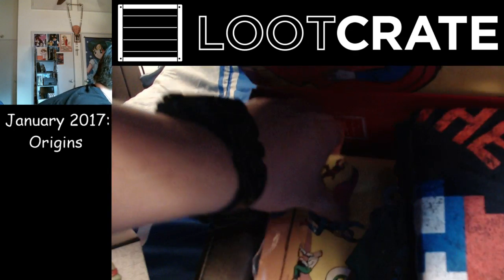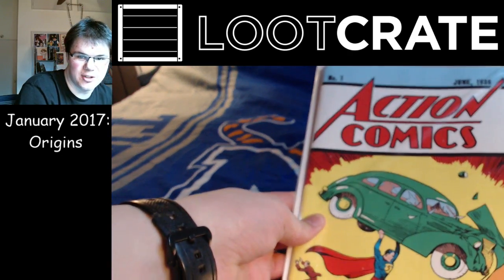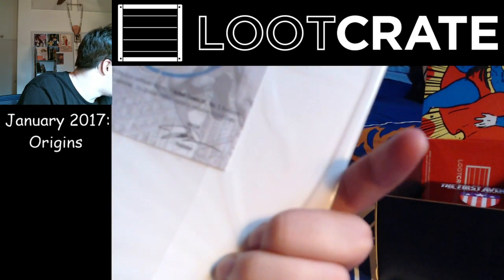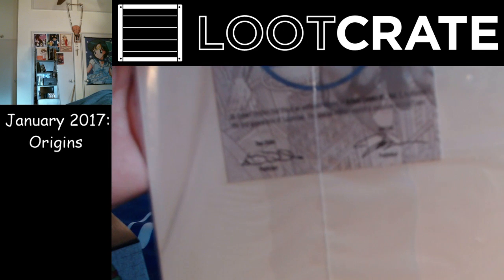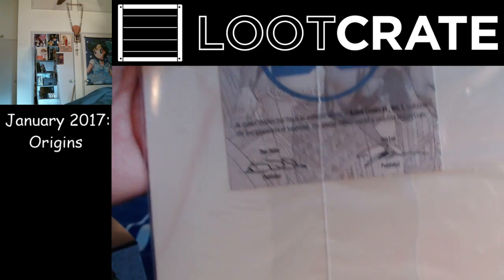What is this? Action Comics number one, June 1938. Certificate of Authenticity. DC Comics certifies this is an authentic reprint of Action Comics number one, volume one, featuring the first appearance of Superman, exclusive to Loot Crate.